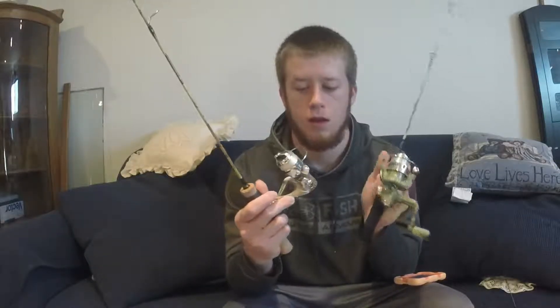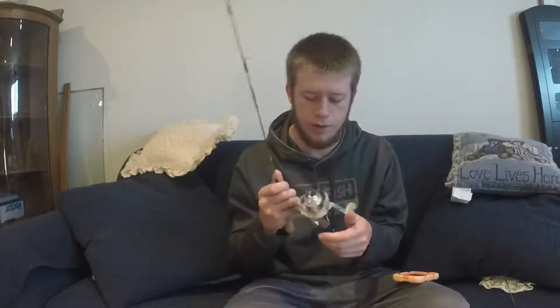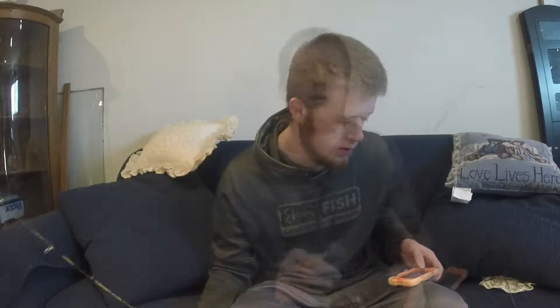These next rods are HTs, called Acrecast. One is a 24 inch with a 5.2 to 1 gear ratio, and this one is a little bit longer — 26 inch, 5 to 1. They're nice little smooth rods. I got all these rods pretty cheap on sale at Walmart, which is fine with me. If you have any questions on whether or not they work good, just let me know in the comments. I'll be fishing with them most of the winter.